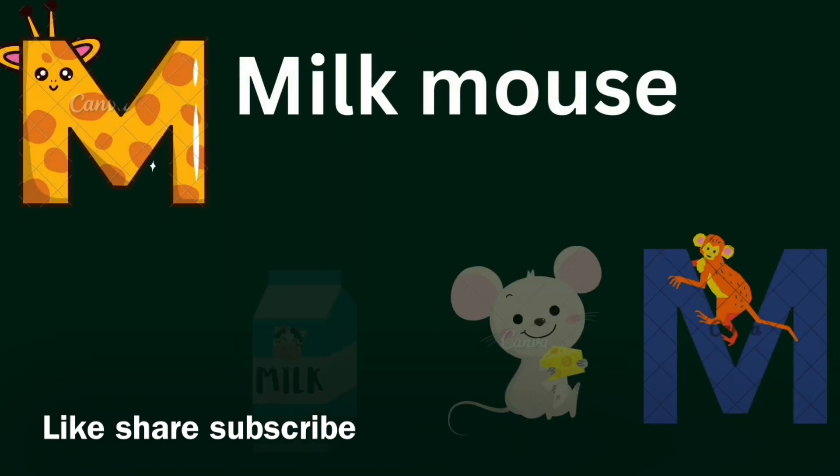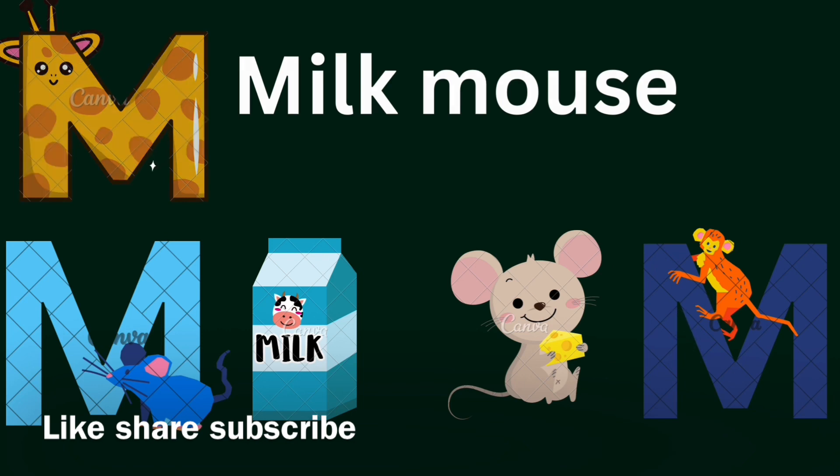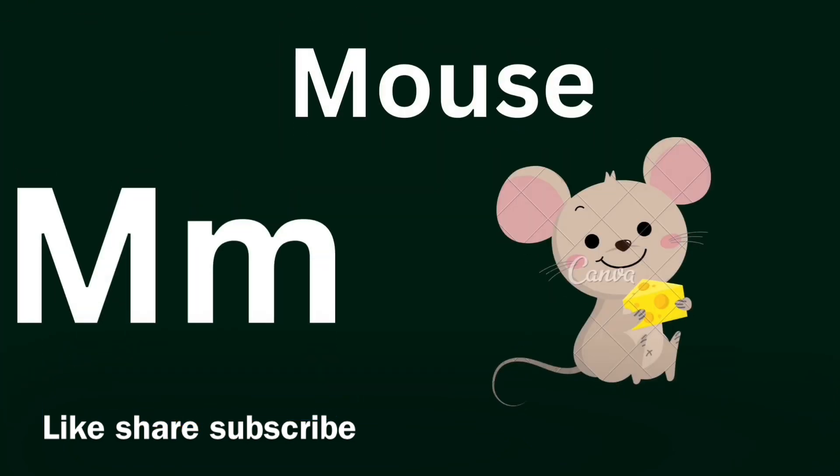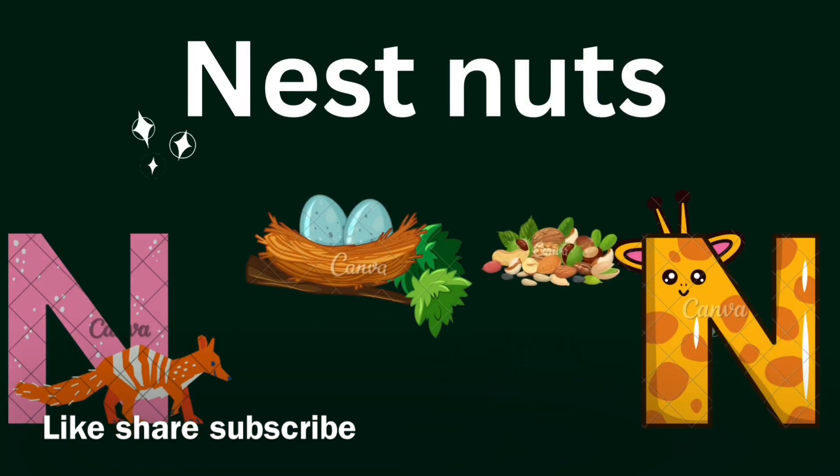M for Milk, M for Mouse. M for Milk, yummy yummy milk. M for Mouth. Naughty naughty mouse.